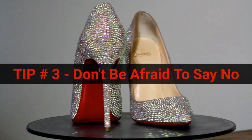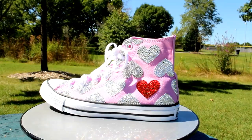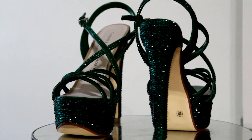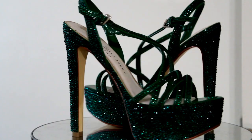Tip number three: Don't be afraid to say no. Tip number three kind of ties into tip number two, so I'm not going to spend much time on this one, but don't be afraid to say no. I believe a lot of newer shoe artists struggle with this, but for the sake of your sanity, you will have to say no sometimes. If a potential client is asking you to do a design or create something you are not comfortable with, low-balling you, or you're just too busy, there's nothing wrong with turning down the job. Remember, it's your business. You are in charge. Yes, I turn down my share of business. I don't like it, but it is sometimes necessary.